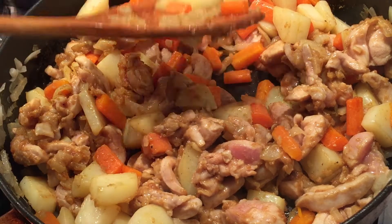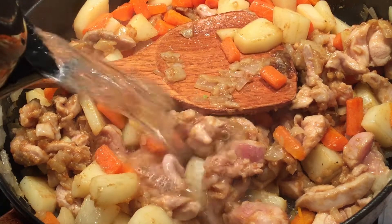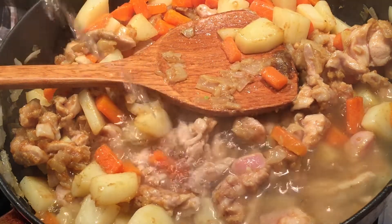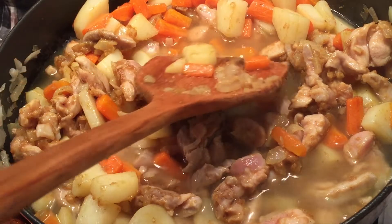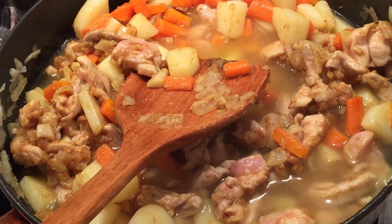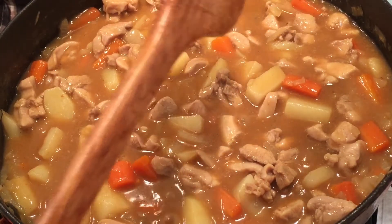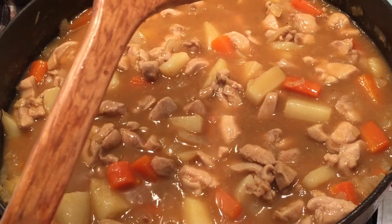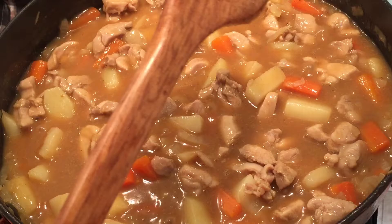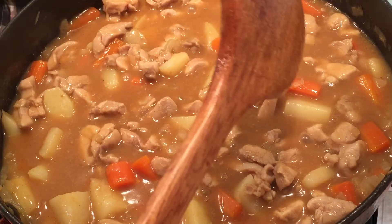The amount of water you add depends on how watery or how saucy you like your curry to be. Bring it to the boil and then drop the heat down to simmer. While it's simmering, don't forget to keep stirring occasionally. Make sure it's on low heat. If the water seems not enough, you can always add more, but always do it little by little — don't put too much, otherwise you'll end up with soup instead.